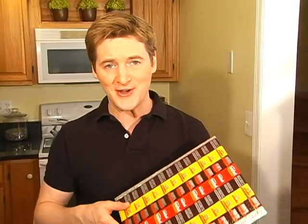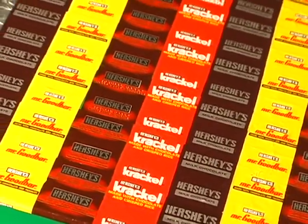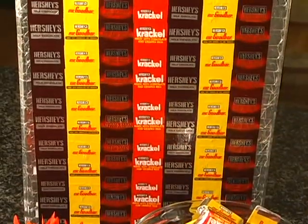A new binder only costs a couple of bucks but that can quickly add up if you need one for multiple subjects or if you have multiple kids. This binder won't cost you a thing because it's made from stuff you already have. Plus it's one of a kind, easy and green.